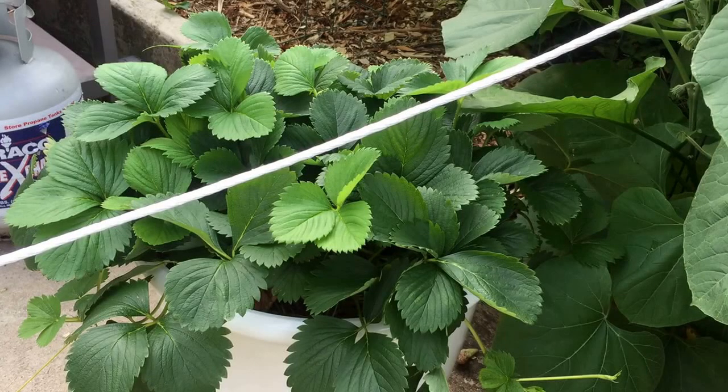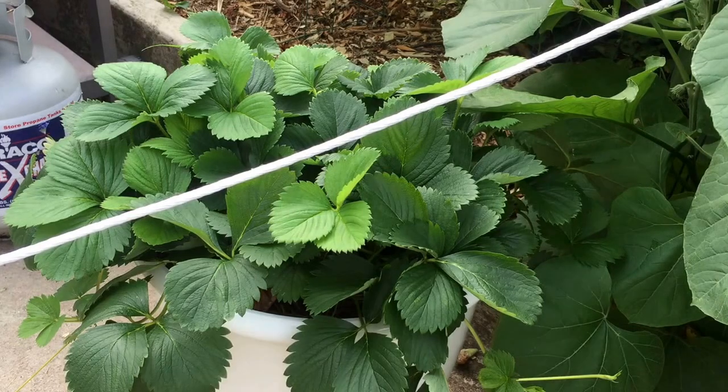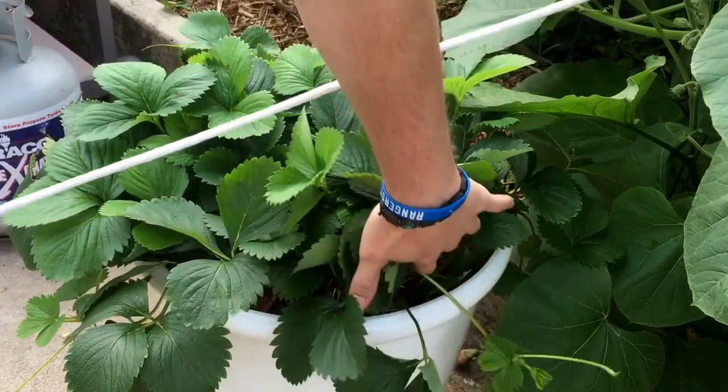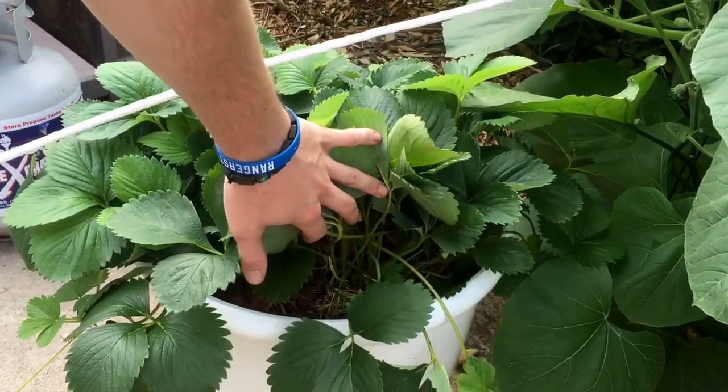This is my strawberry plant that I'm going to do a little trimming on. What I do is I trim the runners, because I'm not trying to make new plants right now, I'm just trying to make the fruit.